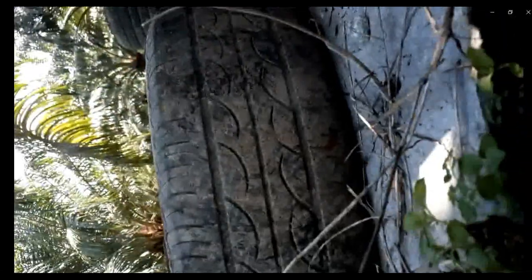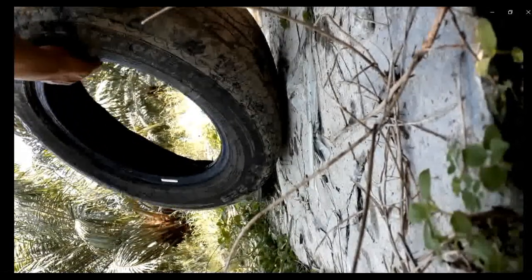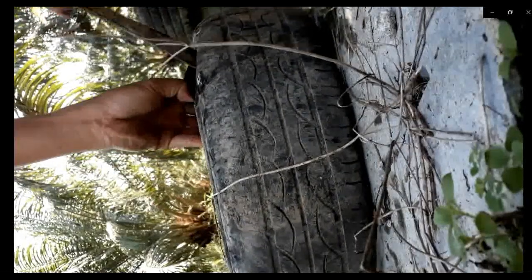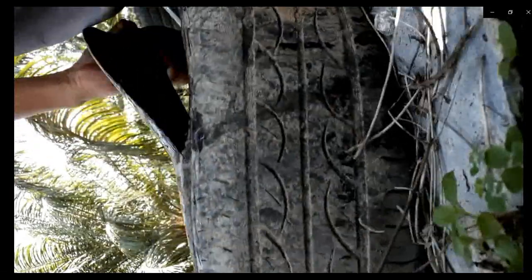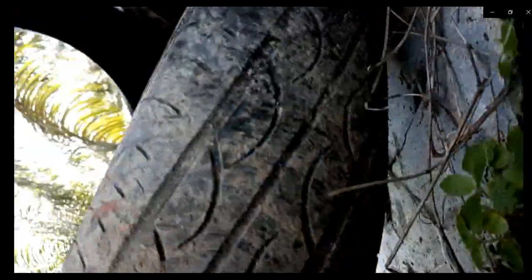Today we want to talk about how to build a road inside a palm oil estate for trucks or lorries to carry the harvested fruit during the monsoon season. The road inside the palm oil plantation becomes very muddy and slippery, so we have to find an innovative way to build a durable road.